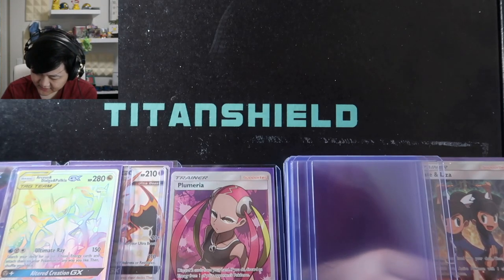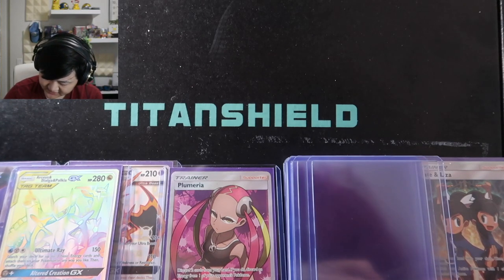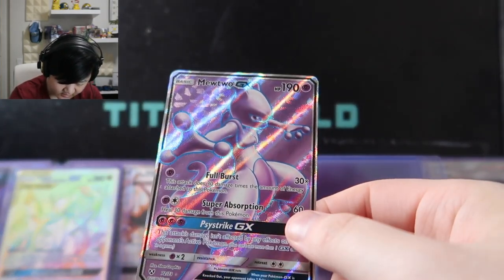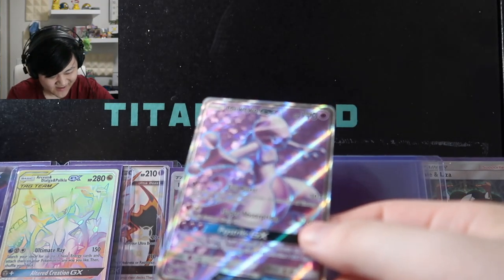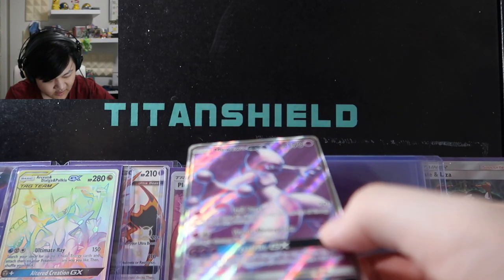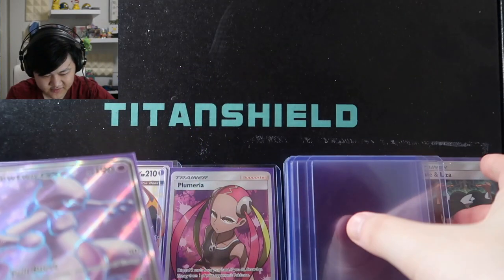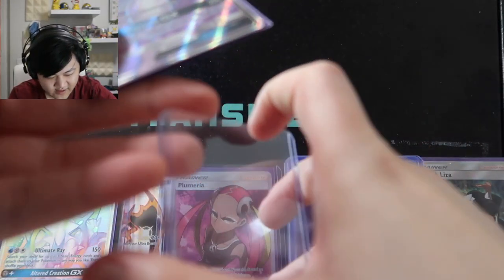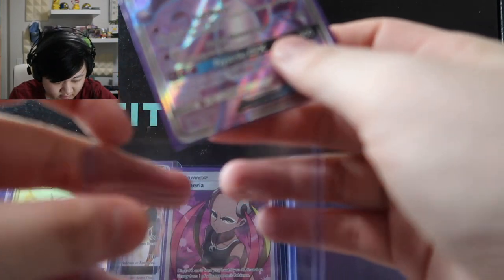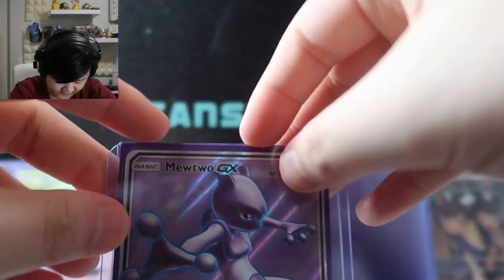Next is the Full Art Mewtwo GX — I think this is from Hidden Fates rather than Shining Legends since it's a GX. I love Mewtwo — pretty simple. This one looks really really cool. I also really like that XY Mewtwo EX card — that one's one of my all-time favorites for Mewtwo. I used to have a deck built around it on TCGO.